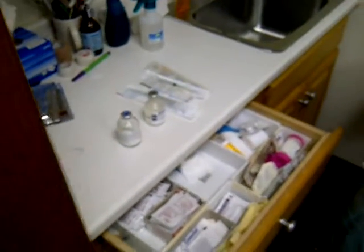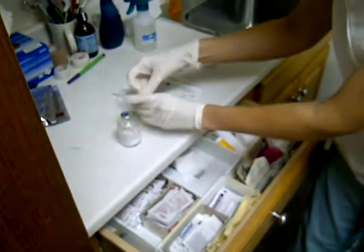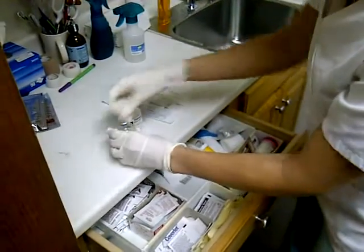In the kit, a 12cc syringe to have some extra numbing solution. The Lido Bicarb — there's Lido in there, but we like to mix it with the Bicarb, so the Lido Bicarb.